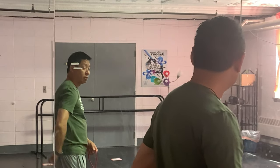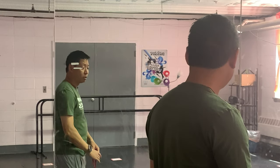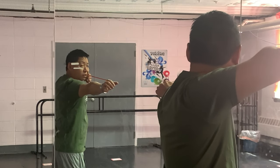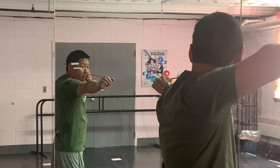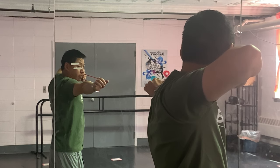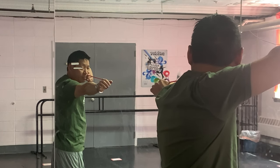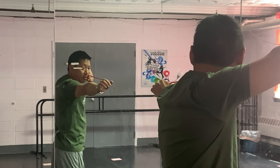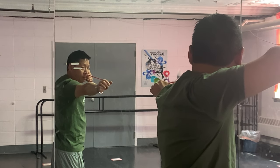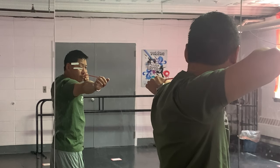Now there are two key points that I teach to look for in the mirror and make adjustments accordingly. The first is the draw-side scapula — that's this point on your shoulder blade. When you're at anchor, you should see just the very tip of it from your dominant eye. If you see too much, you're over-expanded, and if you don't see enough — which is very common — you haven't fully expanded. You want just the tip of that scapula visible from your dominant eye in the mirror.